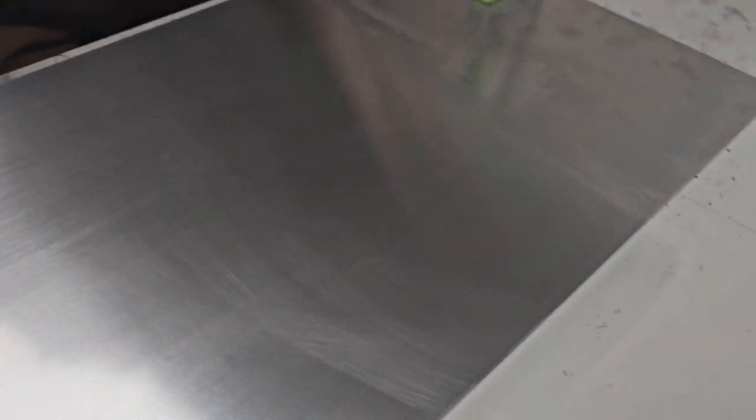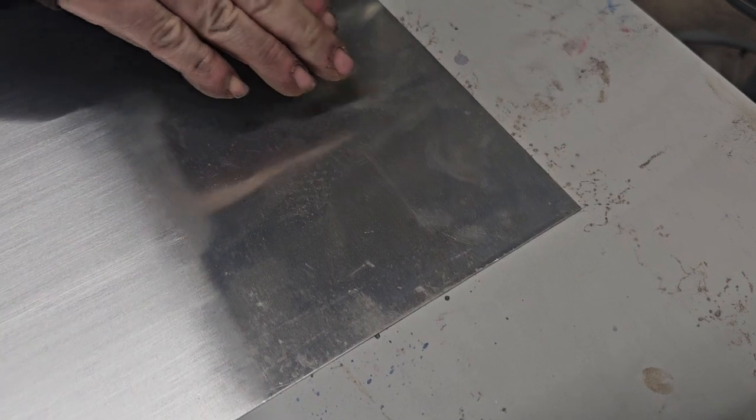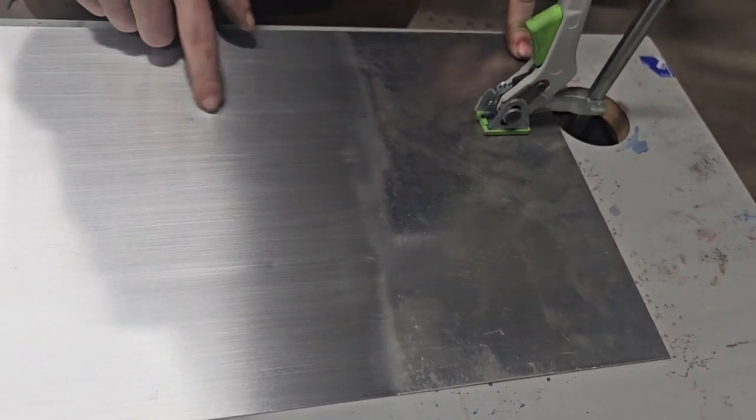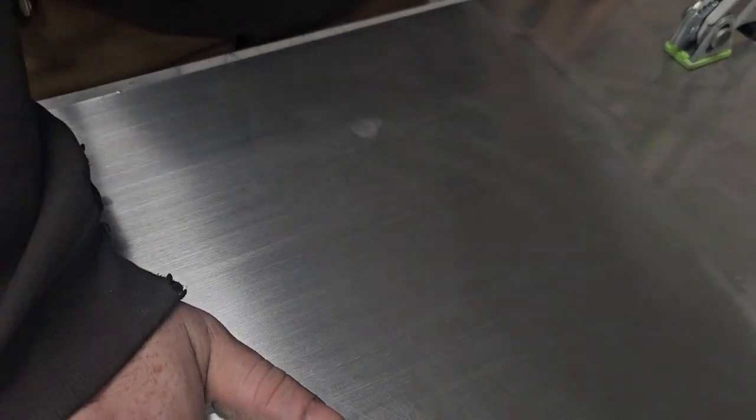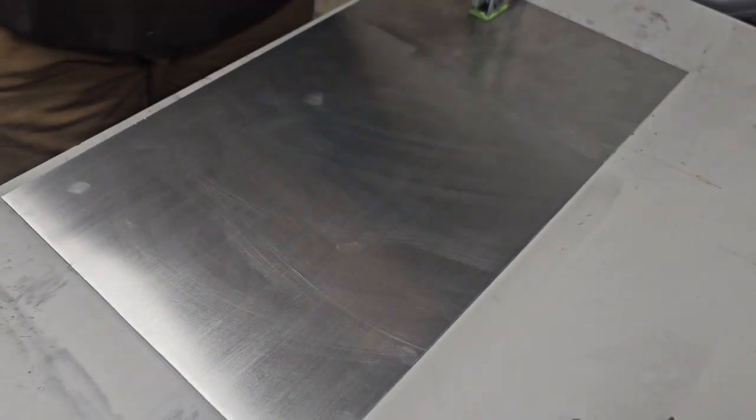Just within a matter of a couple minutes you've already saved yourself — I think just this piece of aluminum was right at around $68 and it wouldn't have been usable for the jobs we're doing. Now you can see the before, and now you've got the after. It has taken everything out except for that dent that I did tell you about, but there are no scratches whatsoever.